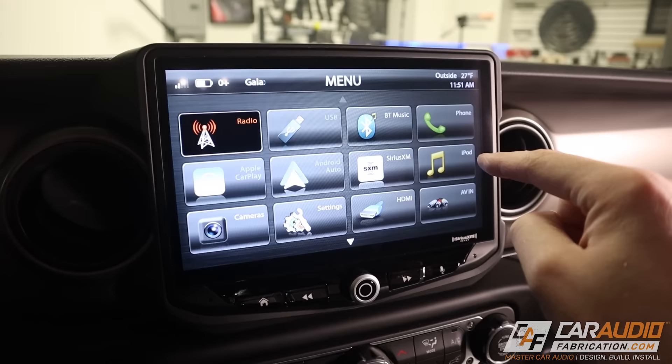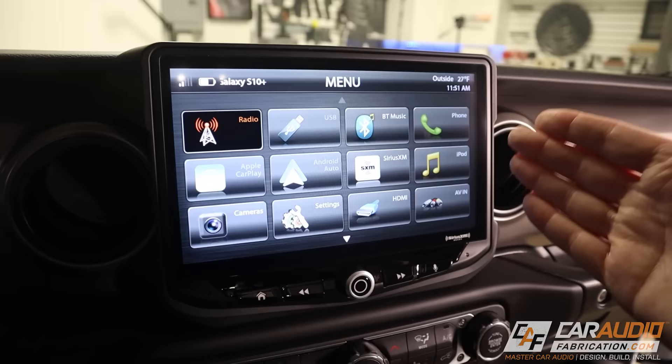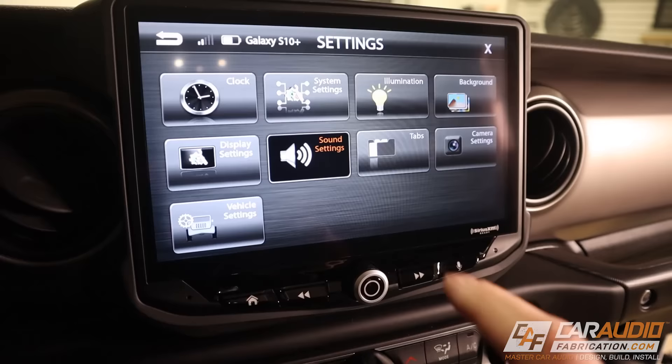I recently finished installing this new aftermarket head unit — this is a Stinger Hi-10 in a Jeep Wrangler. So far in this vehicle, this is the only upgrade that's been done, so this gives us a great opportunity to see if we can really tune the system using just our head unit.